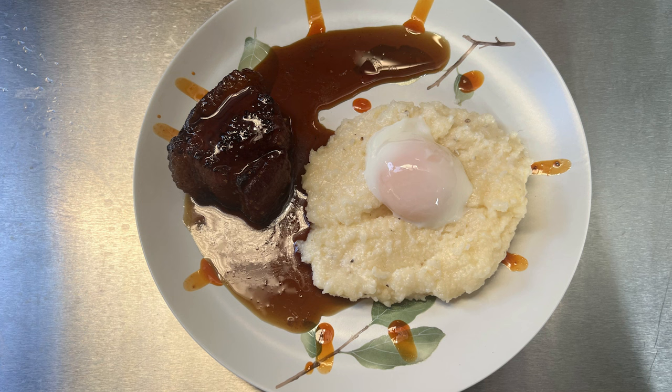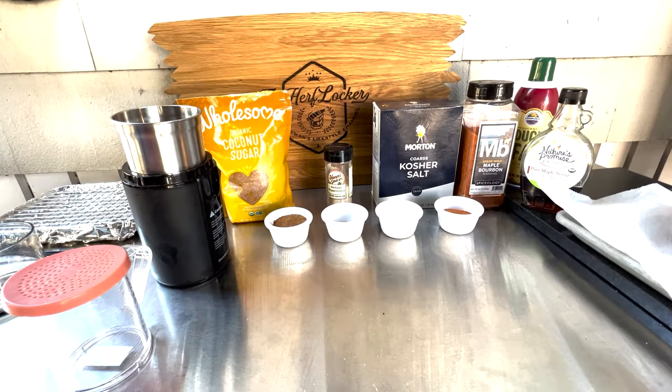Hey there everybody, today we are making the rarely imitated and never duplicated bacon and eggs from Steakhouse 71 at the Contemporary Resort. So the first thing we're going to do is we are breaking out my favorite spice grinder.